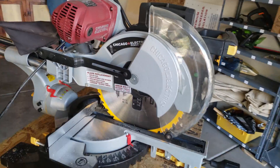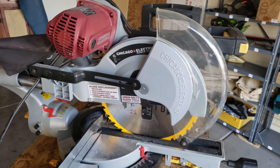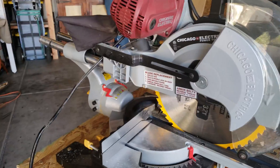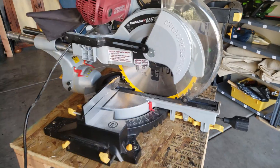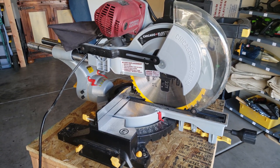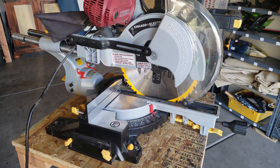Hey guys, so this is my Harbor Freight miter saw and like most Harbor Freight products it gets the job done, but it has its own set of problems. You can see I've already popped the linear bearings out. In this video I wanted to walk through some of the things I've done to try and help the performance of this saw be a little bit more accurate. In terms of power and cutting through things it has no issues — I bought a nice blade and that works fine.